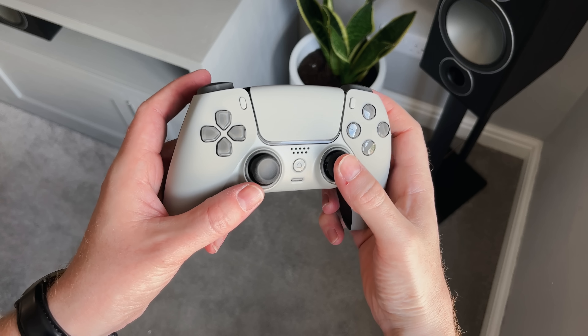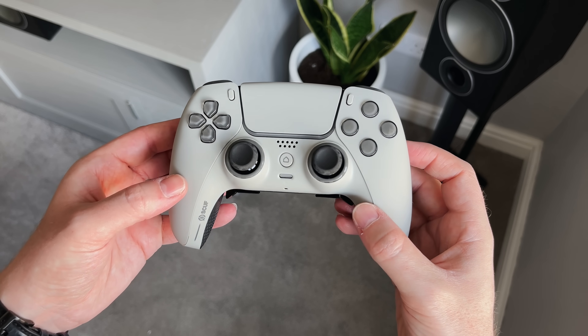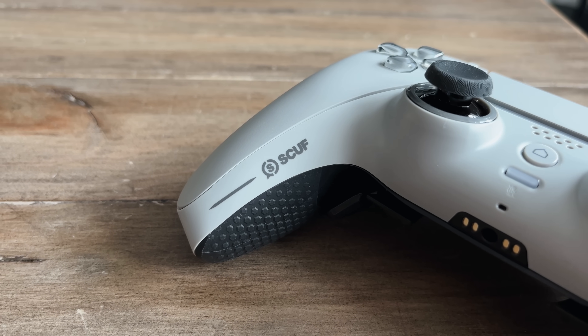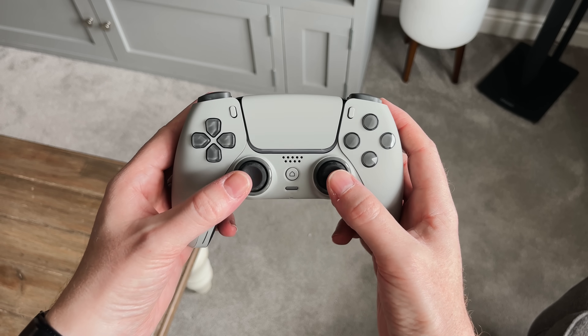First impressions on the SCUF Reflex — the PS5 Pro controller — and this looks and feels like a proper DualSense controller. It's heavy, the texture's nice and it feels premium. I like the little SCUF logo on the front corner and on the side it says Reflex. First thoughts: this feels really nice.